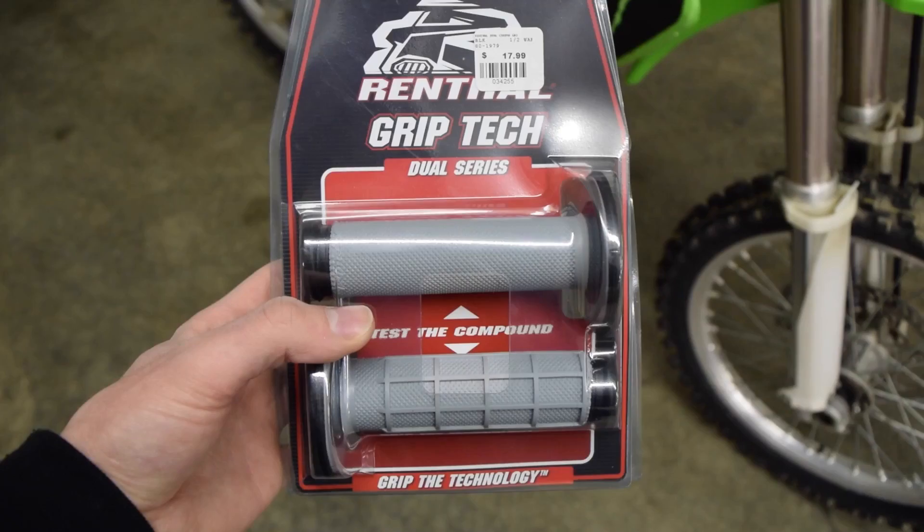What's up YouTube, so today I'm going to show you guys how to put new grips on your dirt bike really easily. I know this is a really easy task — I'm sure everyone who owns a dirt bike knows how to do it. But I've actually seen videos on YouTube that get a lot of views, so I figured I'd throw a video up on the channel since I just got brand new grips. I have a pretty easy way to do it, so hopefully you guys enjoy.